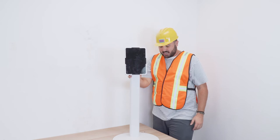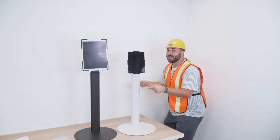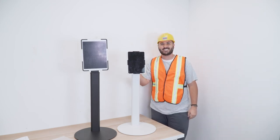One more cool thing about the tablet floor stand is that it comes in two colors: white and black. Come get yours today at www.mountit.com. See you guys in the next video.